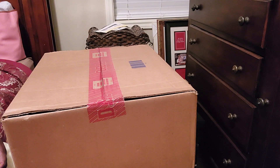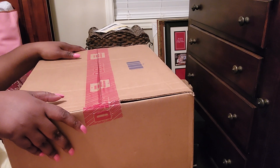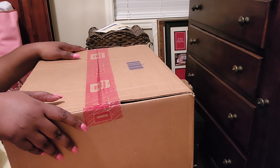Hi guys, welcome to my channel. This is Dee coming to you with another unboxing. Before I get started, I have to thank you guys for continuing to support me. Your continuing support means so much to me. You guys are awesome in the handbag community.